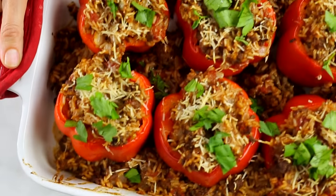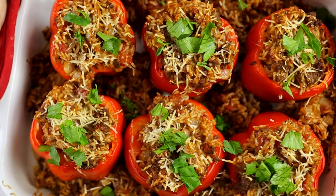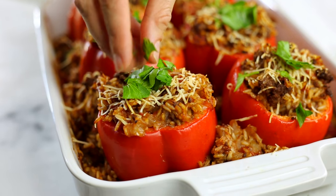Hey there, Lacey here with The Sweet Pea Chef, and I'm so excited because I get to share one of my all-time favorite dinner recipes with you today. We're gonna make stuffed bell peppers, which is a recipe I've enjoyed since I was a kid, but I've added a few options in there to lighten it up, so let's get started.